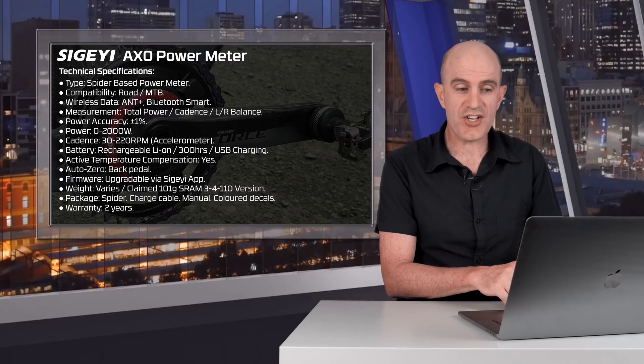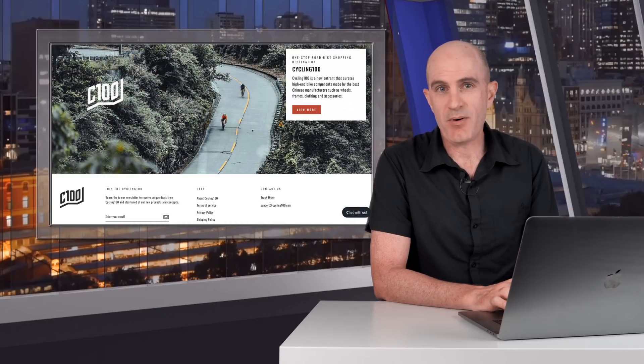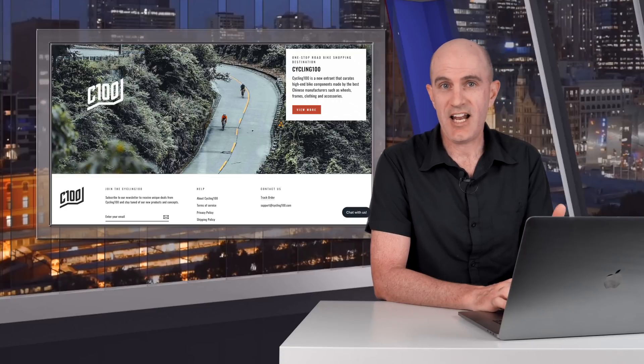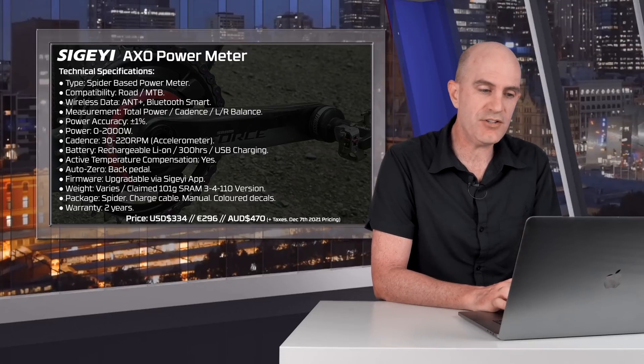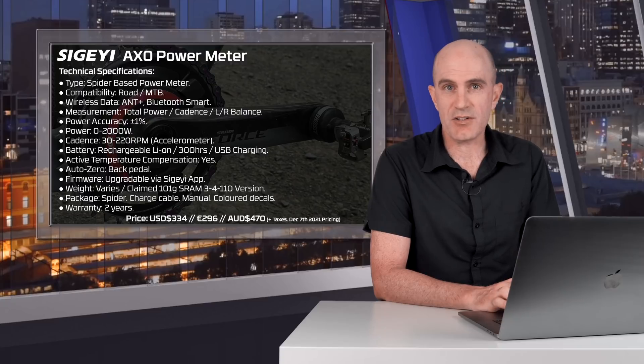In the package you get the spider, charge cable, manual, color decals, and it comes with a two-year warranty. The AXO power meter in this video was sent over by Cycling100.com, who are the Sugaii distributor in Europe — a big thanks to them for making it N equals 2 in the Llama Lab for these newer Sugaii units. Their pricing on this particular spider: $334 US, €296, and around $470 AUD.